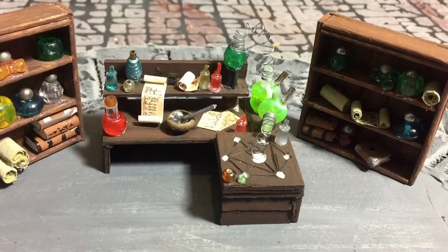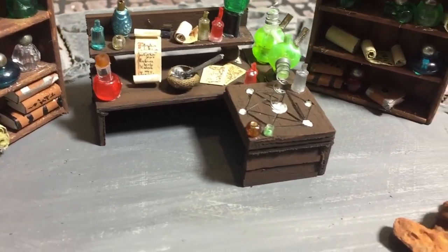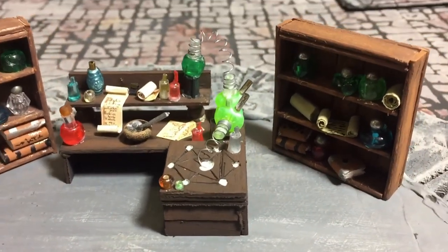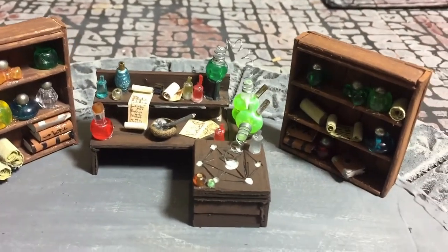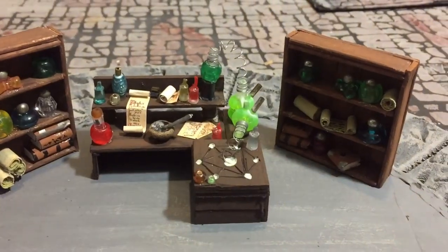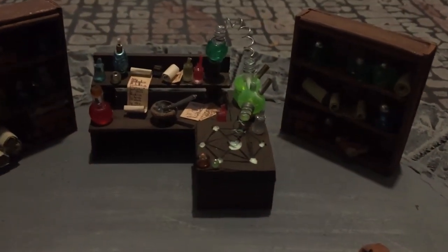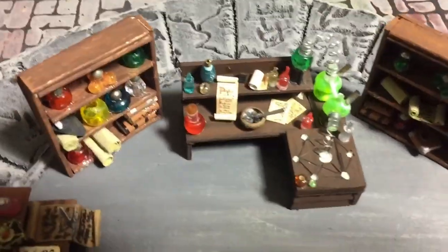I went back on the table and applied glow-in-the-dark paint inside the polyhedral. That way when I turn the lights off, the actual alchemy table will glow, as well as those little bottles. They weren't fully charged and it's not the brightest glow-in-the-dark paint to begin with.